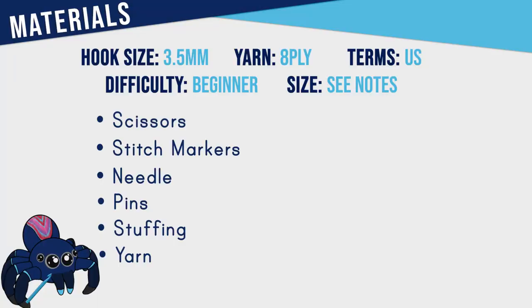To make a jellyfish you're going to need a 3.5 millimeter hook, scissors, stitch markers, a needle, pins, stuffing, and eight ply yarn in colours of your choice.